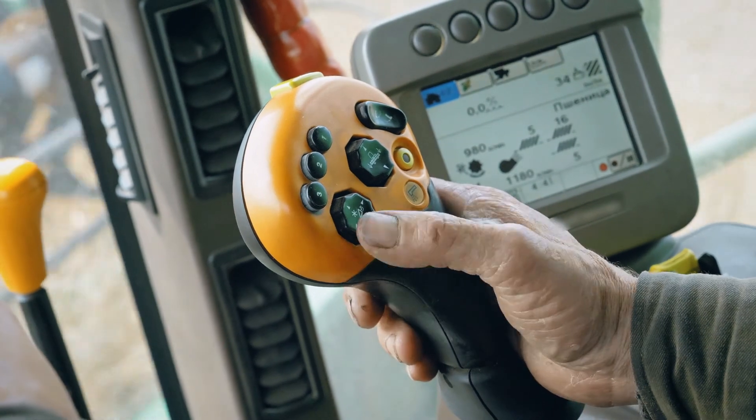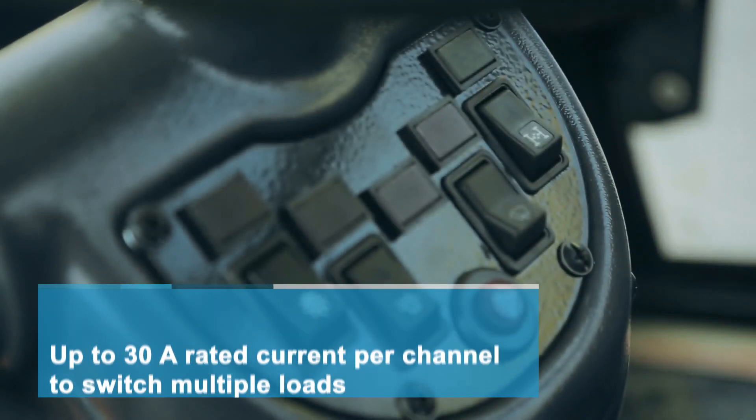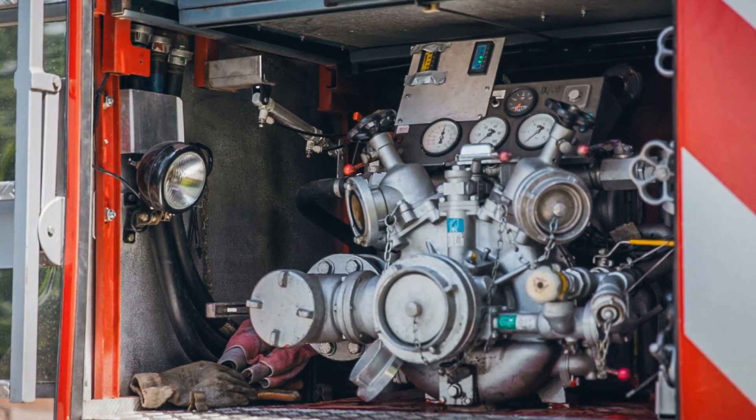8 or 12 outputs with an ampacity of up to 30 amps per channel can switch a variety of loads like motors, lighting, pumps, cameras, and valves.